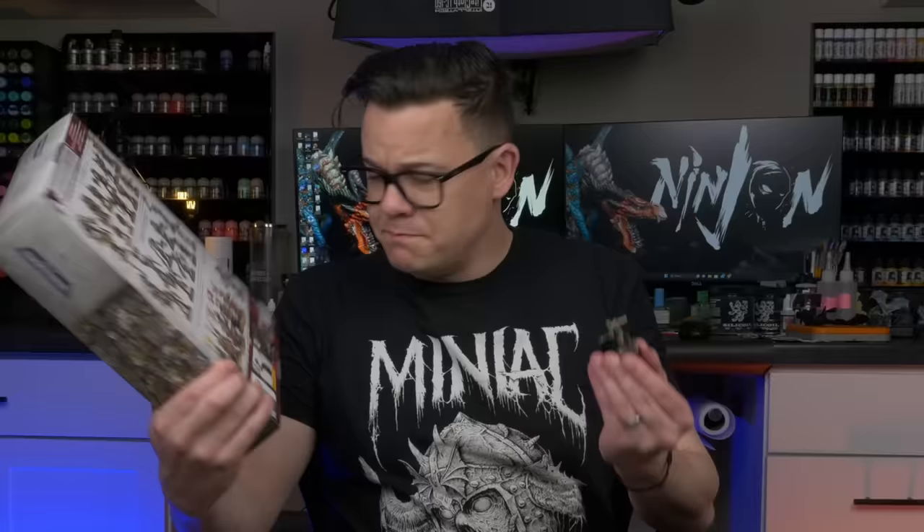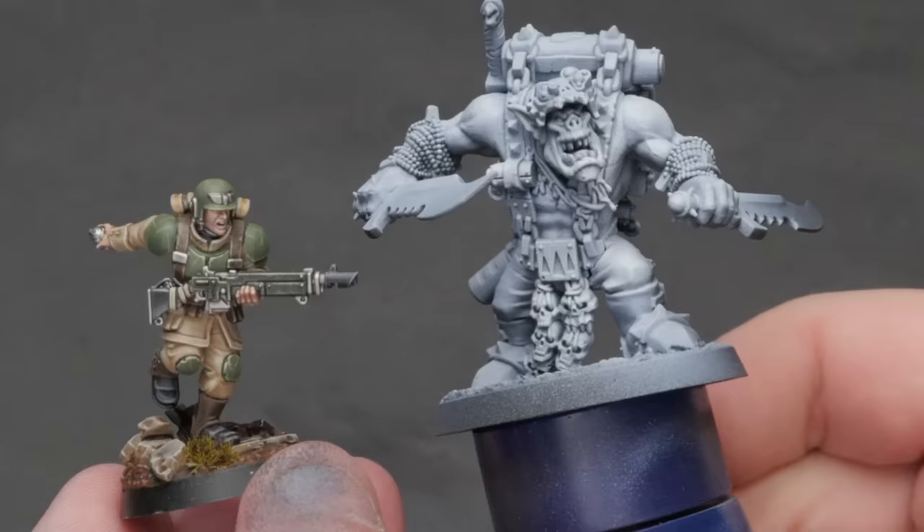I'm just now realizing how much bigger these orcs are compared to something like a little Cadian. I don't know if they've been sneakily increasing the size to give them the same primaris effect as we're seeing in Marines, but I don't mind this at all. Big, fun orcs with lots of volumes and muscles are the perfect thing to paint at the 32 millimeter scale.